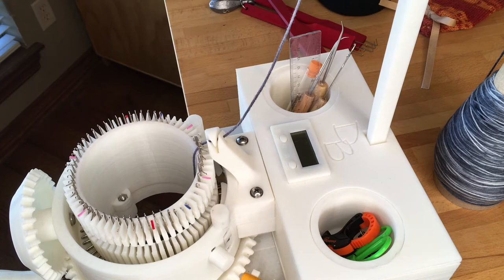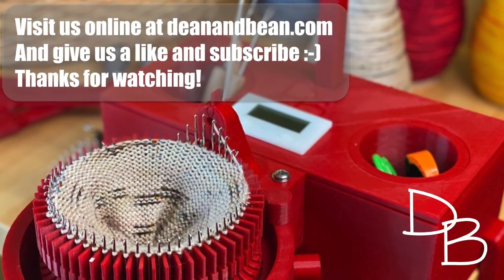That's all there is to it. Visit us at DenaBean.com and please like and subscribe. Thanks for watching.